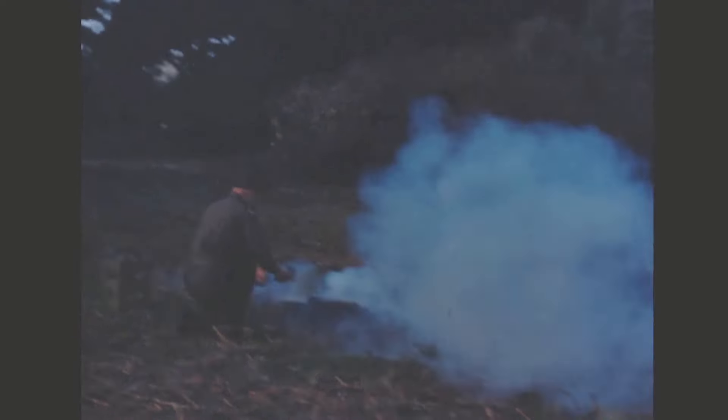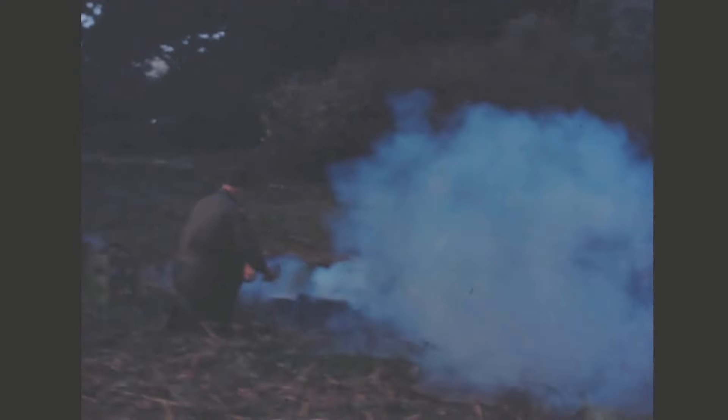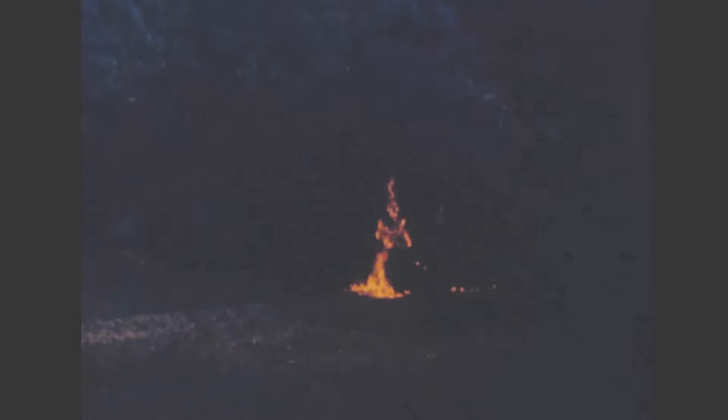Frustratingly, the footage is a bit underexposed and quite dark, so we can't see much more detail. But we have lightened it a little bit here, and we can see that the chap with the hammer is definitely hitting the rear of what looks like a length of cylinder or pipe. The cylinder shoots to the rear while the projectile fires forward, and the launcher's crew look downrange — which explains why the chap aiming the weapon from prone has probably moved.